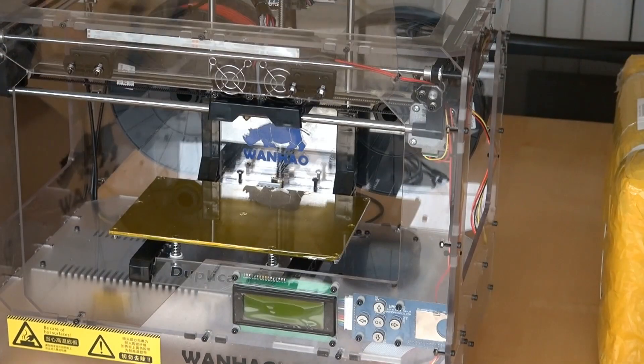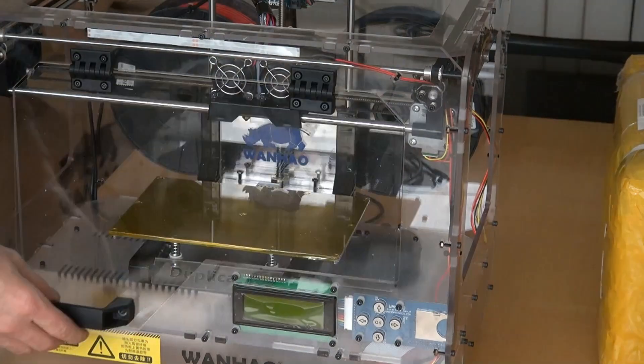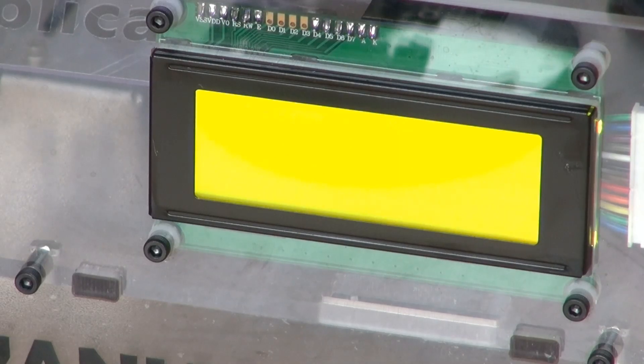Now the front door is mounted and can be used in the hole. Wow!